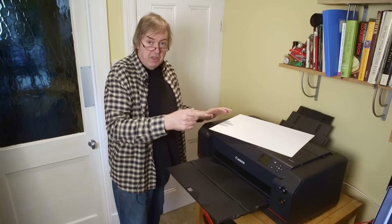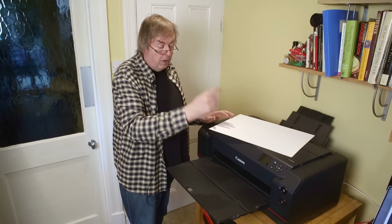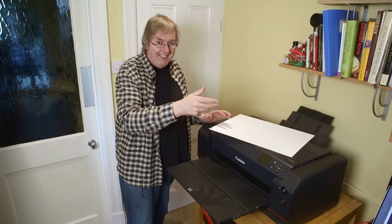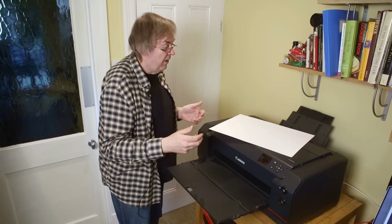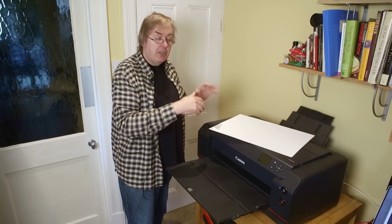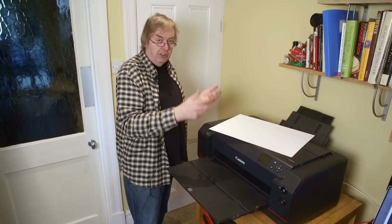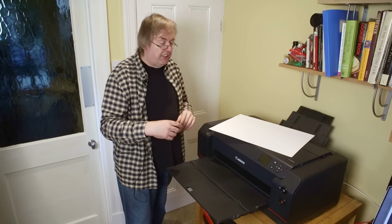I'm going to print it from the MacBook Pro here, and I'm going to use the Canon PPL software. The Canon PPL software works very well and I'll show how you would adapt it to any other sort of paper and how you could fine-tune it. I'll be doing more detail about this in due course, but this is just the basic print.